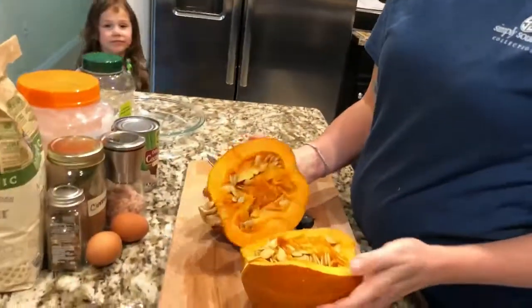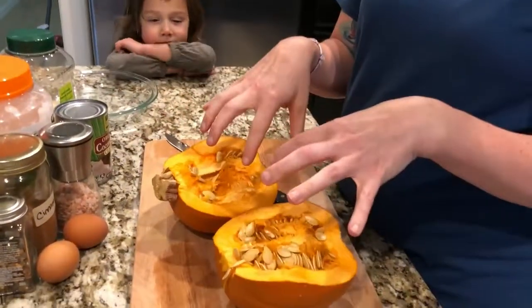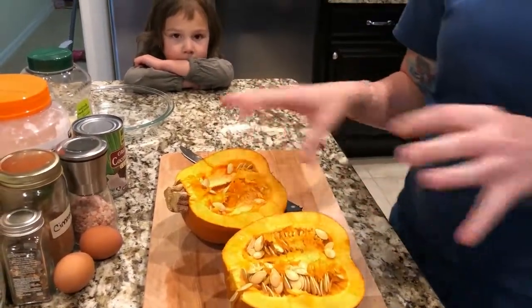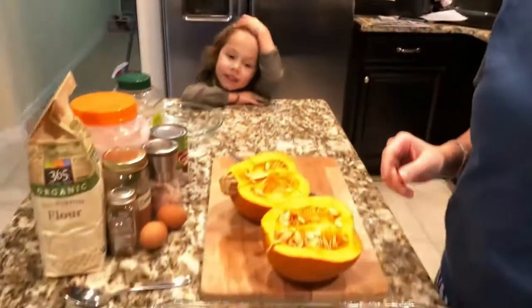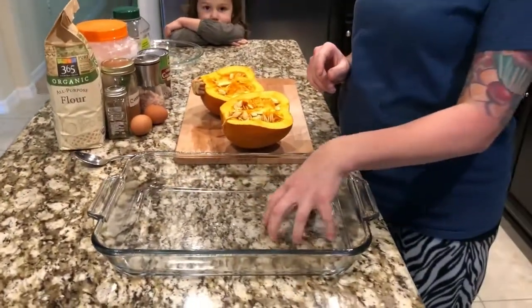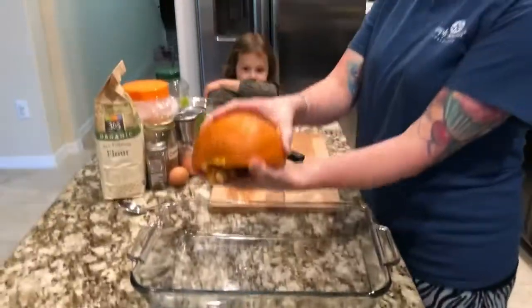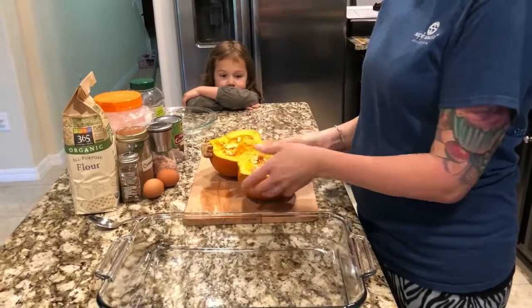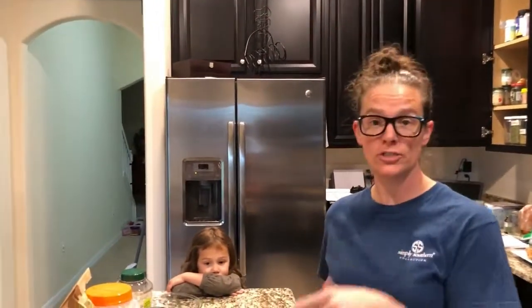Now we'll scrape all the inside out. I reserve all the pumpkin seeds and roast them so everybody can eat them. Then I take about a quarter inch of water, put it in the pan, and place the pumpkins upside down in it like this and roast them — about 25 minutes, then check them.